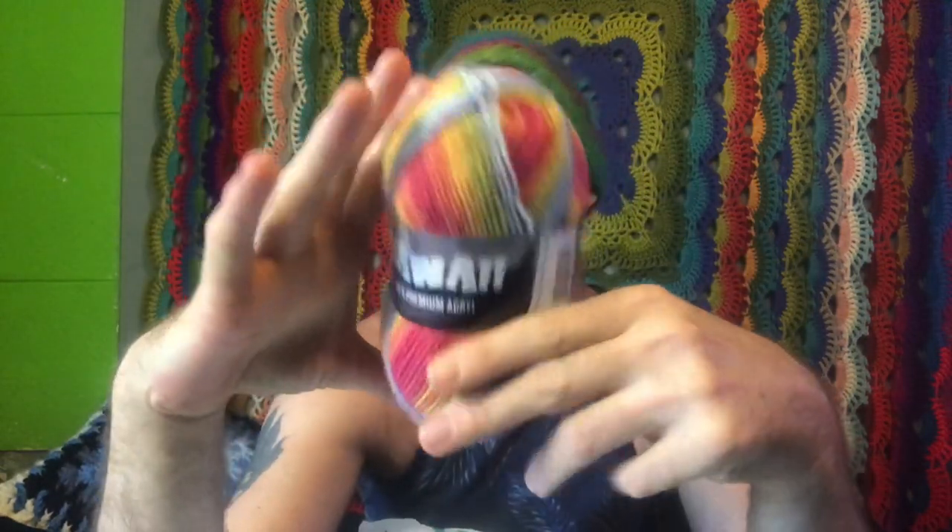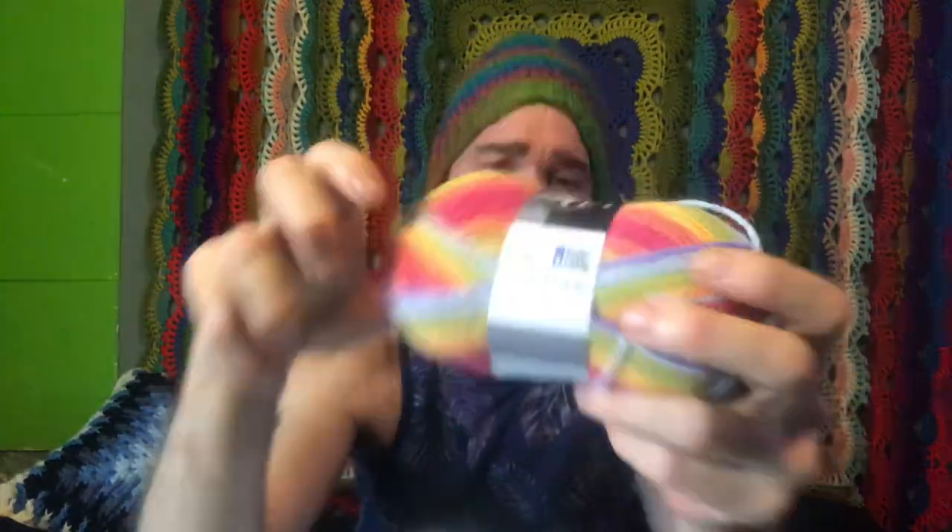Next are these little balls — 100% premium acrylic in a really nice rainbow color. These will probably be beanies or maybe a small wrap. I have three. It's 145 meters on each ball, 30-degree wash, and you can tumble dry this one on cold — fabulous! It's Mayflower DK Hawaii, color number 10. On the packing slip it says Nectarine — I don't quite get nectarine from that, but hey!